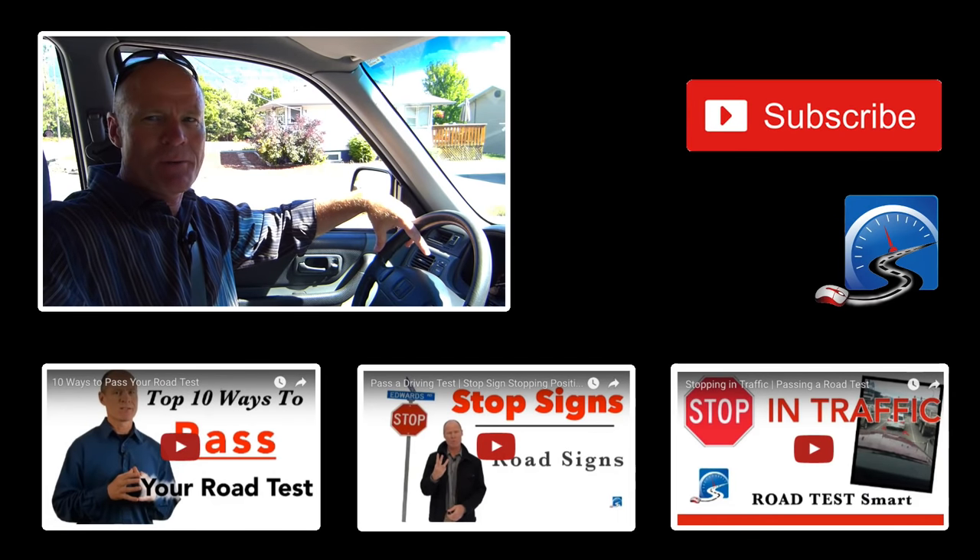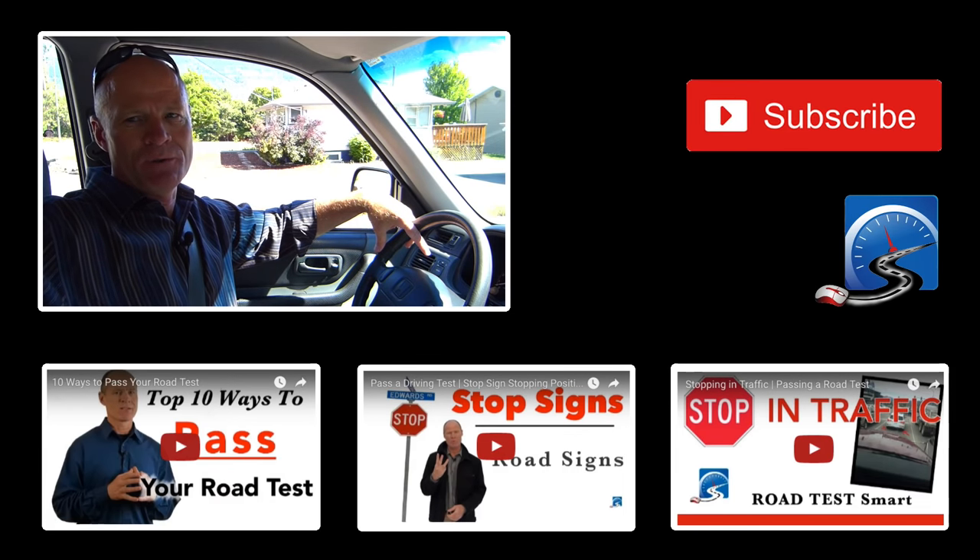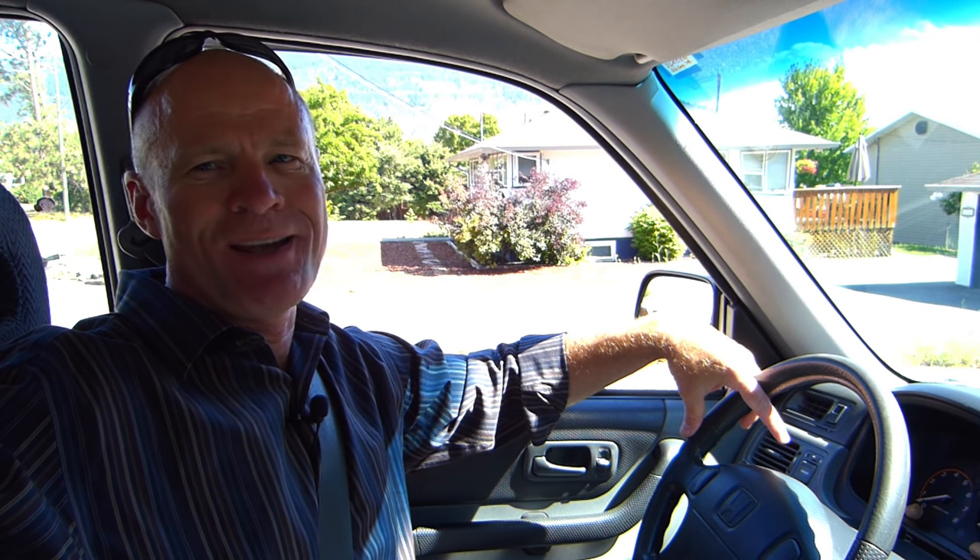I'm Rick with Smart Drive Test. Thanks very much for watching. If you like what you see here, share, subscribe, leave a comment down in the comment section — all of that helps us out. If you're studying for a road test or learning how to drive, check out the videos below and the cards up in the right-hand corner — all of those will give you great information to be successful on your road test. Thanks very much for watching. Remember: pick the best answer, not necessarily the right answer. Have a great day. Bye now.